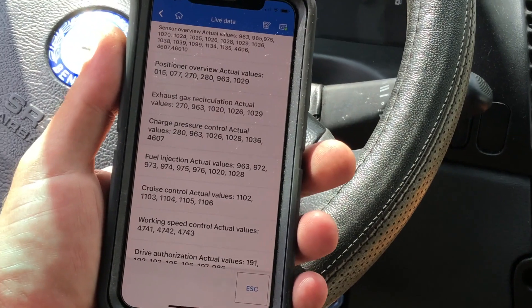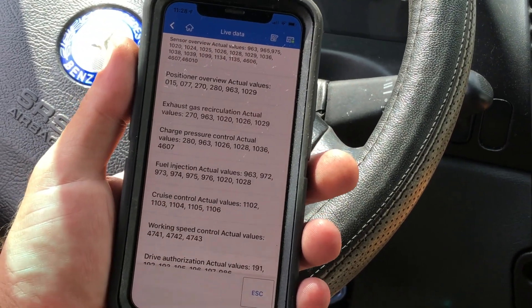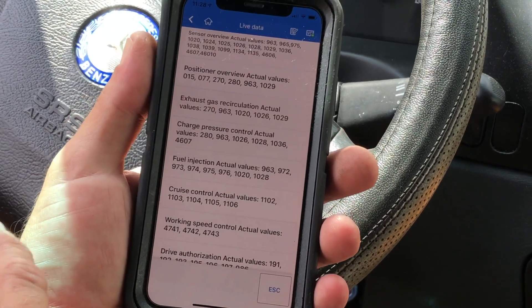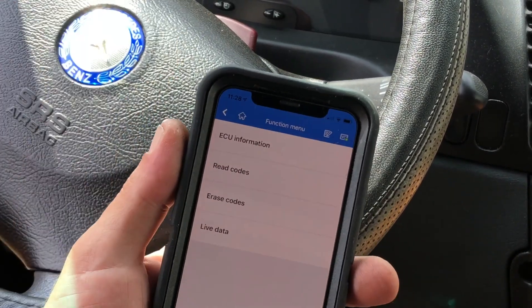Charge pressure, fuel injection, cruise control values — though this van doesn't have cruise control. No engine light — we turned that off.